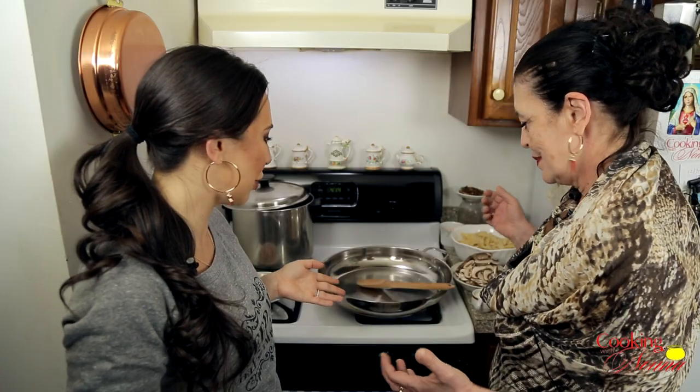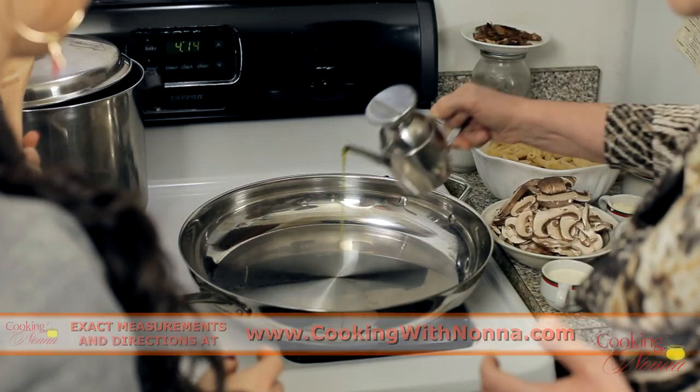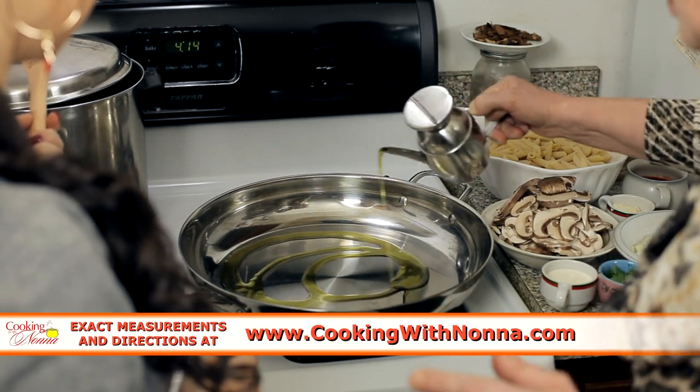The first thing we're going to do — I turn the fire on. Oil, a spoon, a little oil. Extra virgin oil. Look how pretty it looks — I like to make designs when I cook.